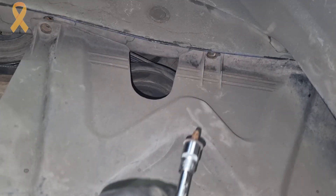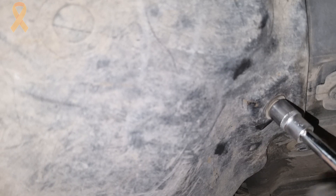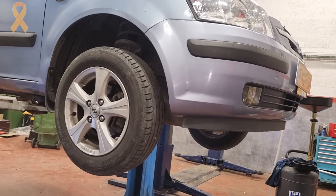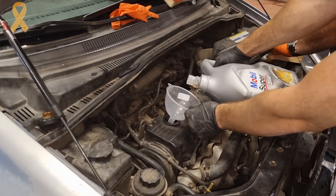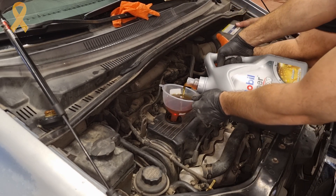The time has come to reassemble the lower plastic cover, because unlike anyone else we want this Getz to be preserved the way it left the factory. Finally, we will put the wheel back and lower the vehicle to the floor. Fill 3.3 liters of new oil, and while doing so the air filter is also replaced in the background.